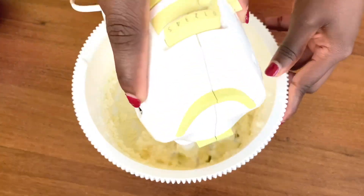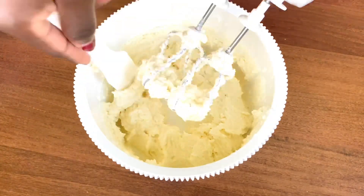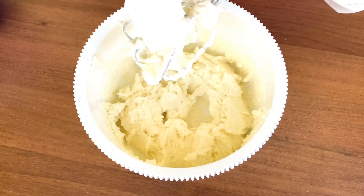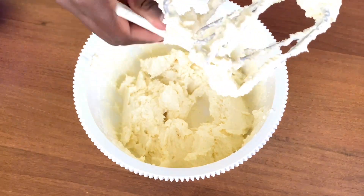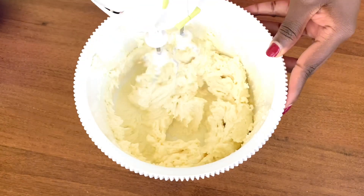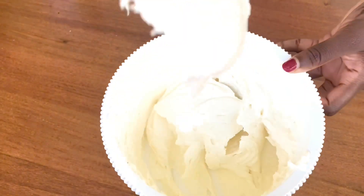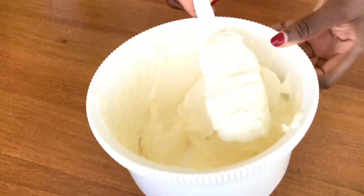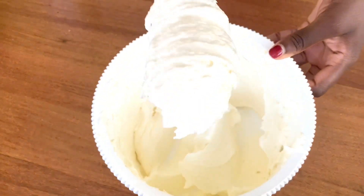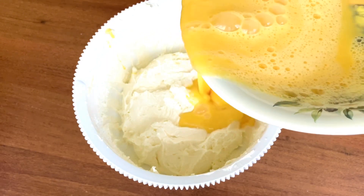In the process of mixing, remember to stop at intervals so you can scrape the sides of the bowl — you don't want some parts left out while others are mixed properly. You want every single bit of batter properly mixed. You know your batter is ready when you scoop it up with a spatula and it easily drops, just like mine. Once it's like that, your batter is ready.